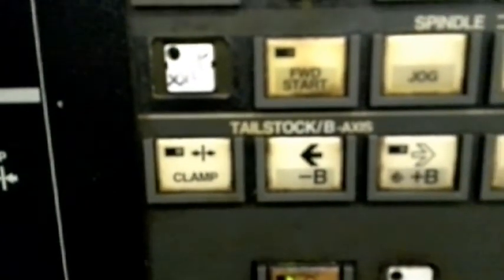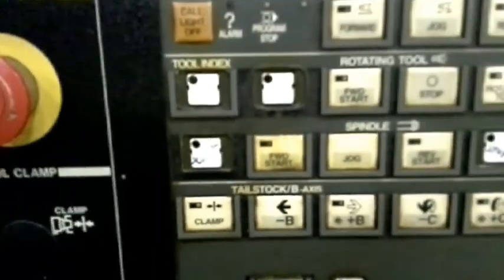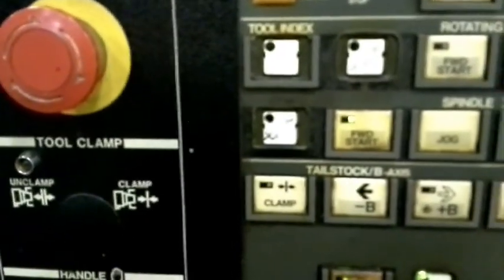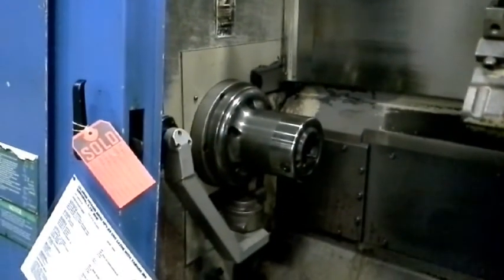I can put in M05 to start. The spindle light goes out. I go to jog, spindle jog, spindle forward. The spindle forward light comes on, but the spindle is not running. And no alarm.